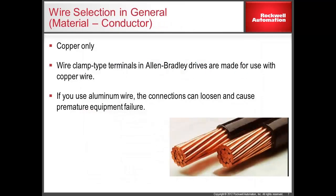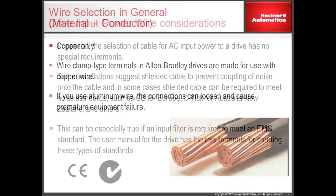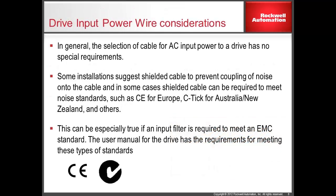Rockwell Automation recommends copper conductors only. Aluminum conductors are not compatible with the terminal blocks provided in the drive. Using aluminum wire has been associated with loose wire connections and can result in equipment failure.